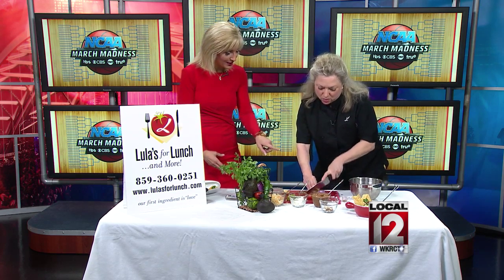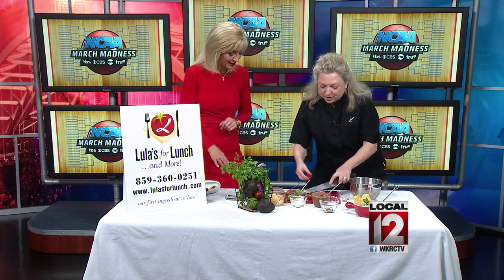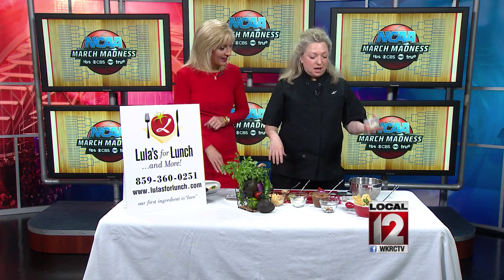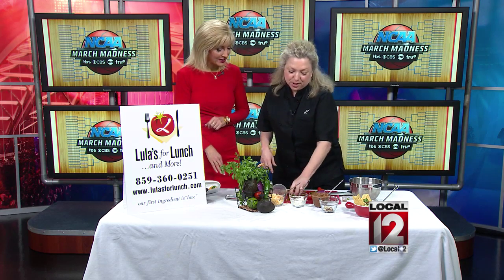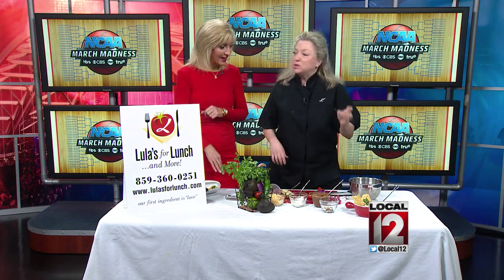Everybody wants to know what's in good guac. You've got your jalapeño, your cilantro. Here's the thing — fancy it up with blue cheese. Oh, I bet that's delicious! Put a squeeze of lime in — lime is really good. Here's another hint: fancy it up with some cumin.